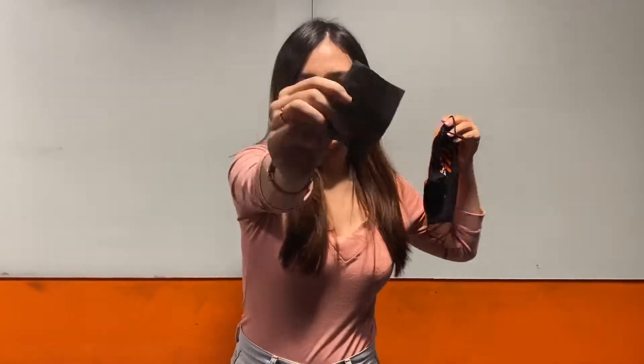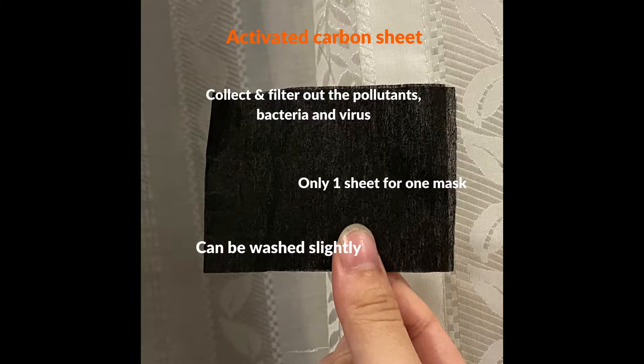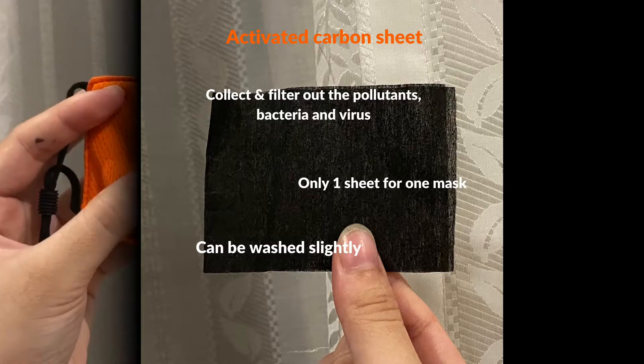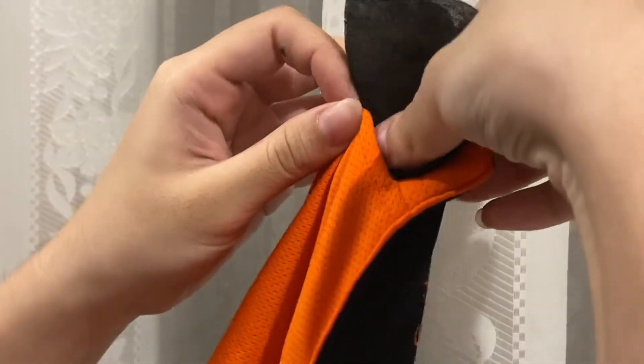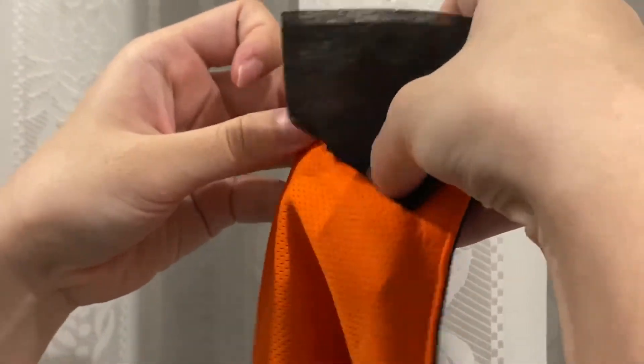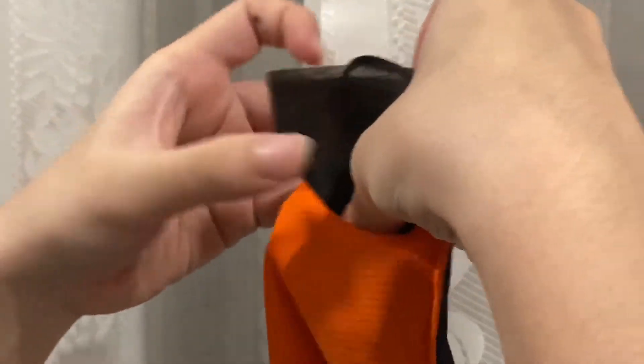This filter is very important, so don't throw it away. We only have 1 sheet for 1 mask, so remember to keep it carefully. You can wash it, but because it's very thin, just wash it slightly. And this is how we put it in.